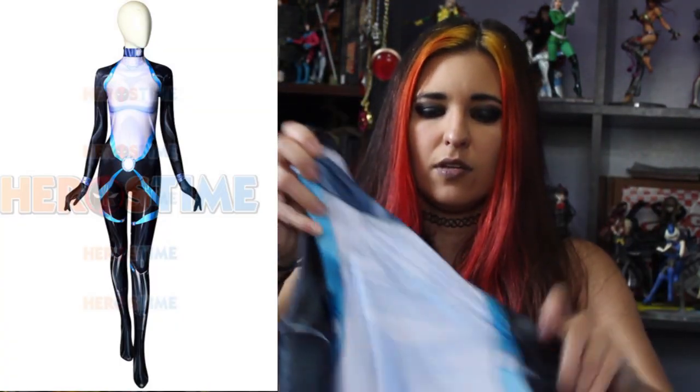My costume that I ordered is Domino from Marvel, specifically her new costume. As you can see, this is like a sub-dye suit — there's detail and shadowing. I also requested that the gloves be detachable. I got this in a size small, normal fit, and they ship super fast. Their shipping has always been incredibly fast. They do offer express shipping, which is a little more expensive.